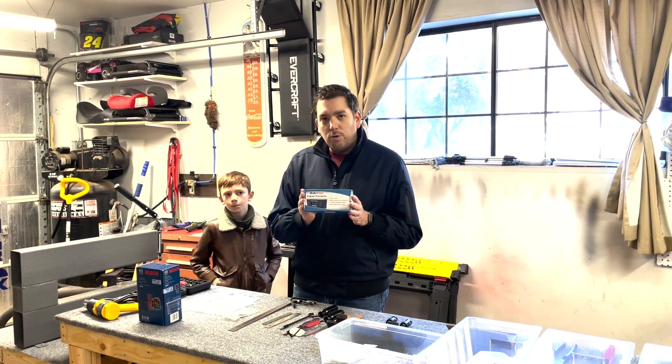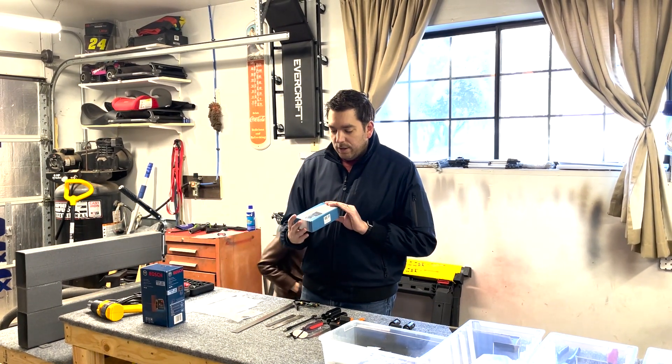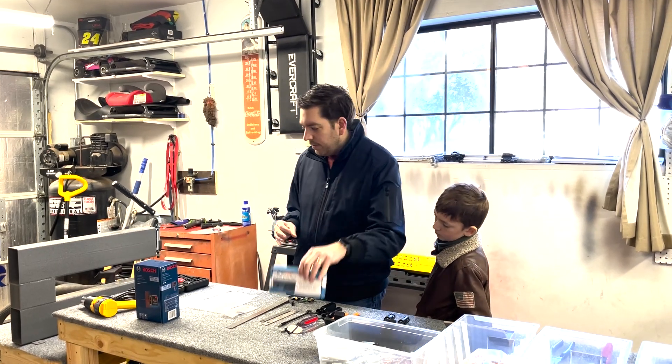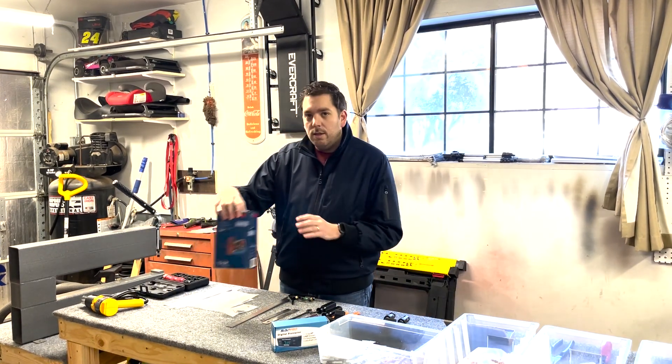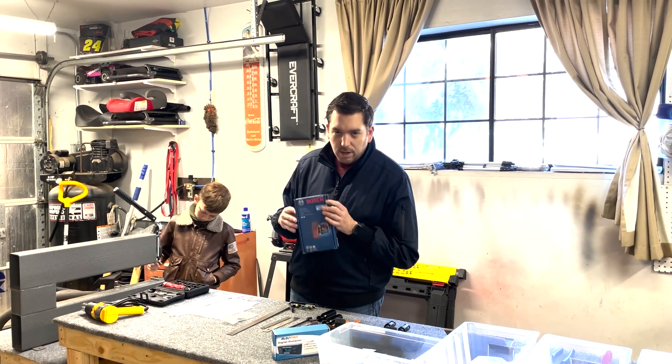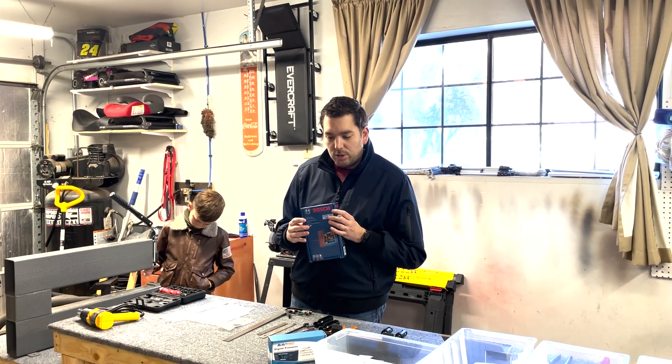Lots of different tools for deburring. We have a digital protractor — we'll be using that to measure angles for attaching control surfaces. Digital level. Laser level to be able to make sure that everything is true and straight.